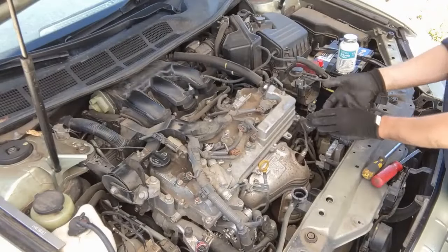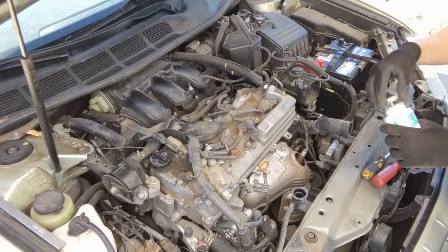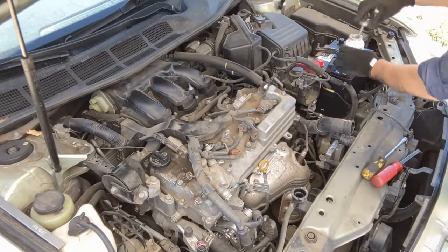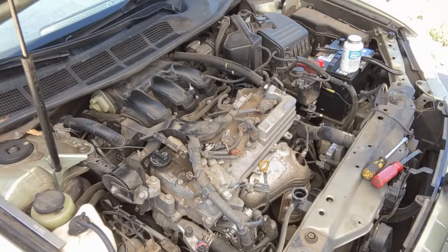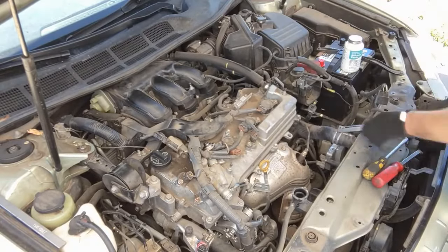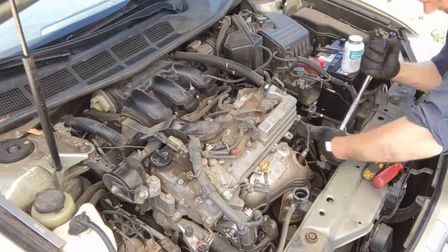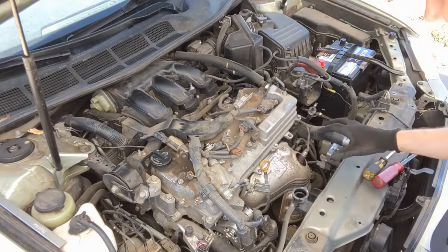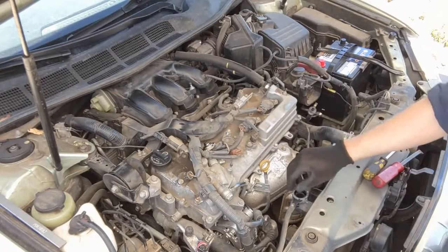We can help these radiator hoses come off better in the future with just a little silicone paste — doesn't take a lot, just a little. Close your coolant drain plug if you haven't already and fill it up with coolant.